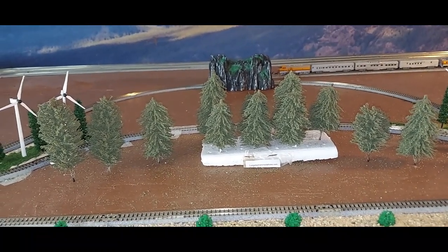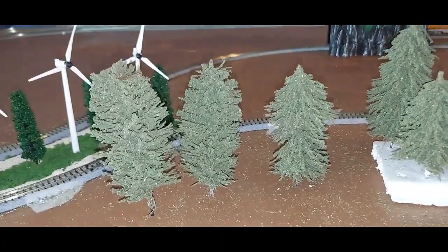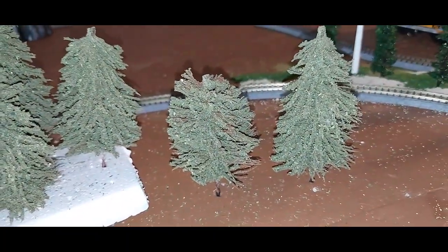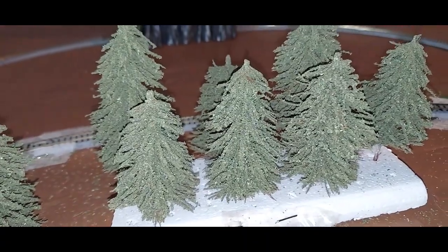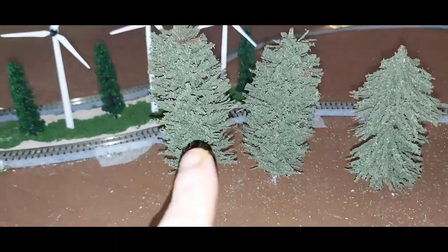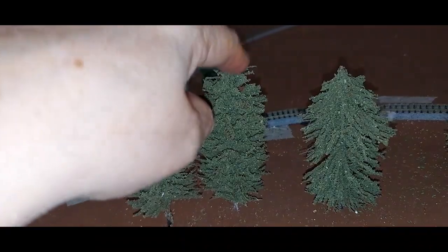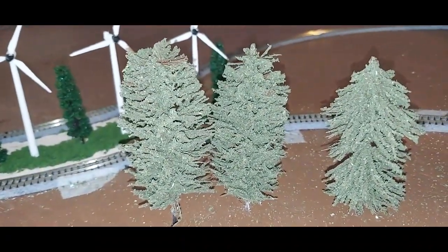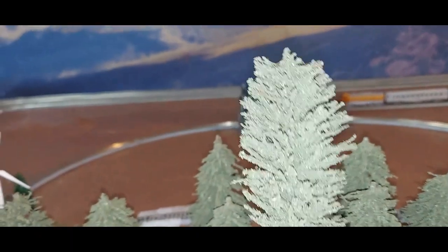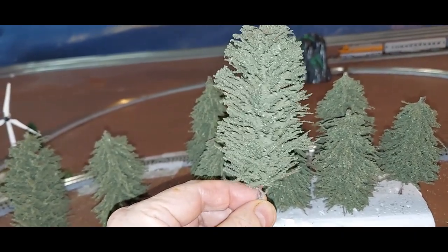Thank you so much Bob, I really appreciate these. I think these are going to look wonderful on my mountain. Not only did he send me the pine trees I ordered — these ones right here — he sent me two evergreen trees as well. This one and this one are evergreen trees, and these are really, really pretty. Let me pick one up and show you — look at these evergreen trees, aren't those just so pretty?